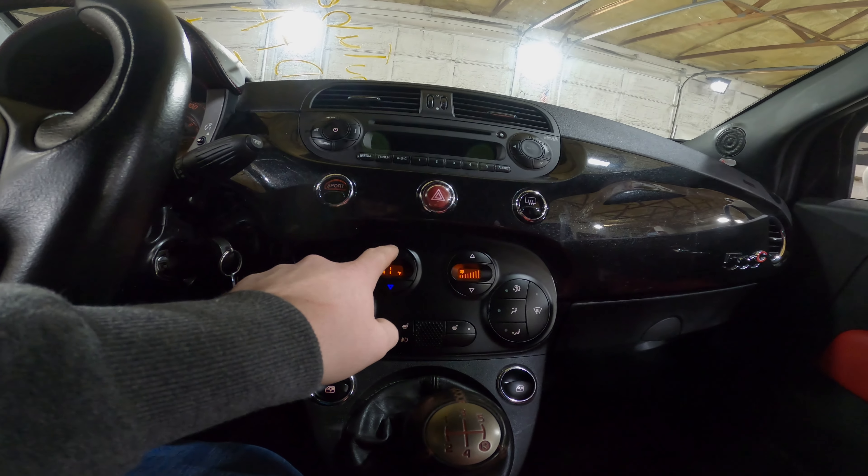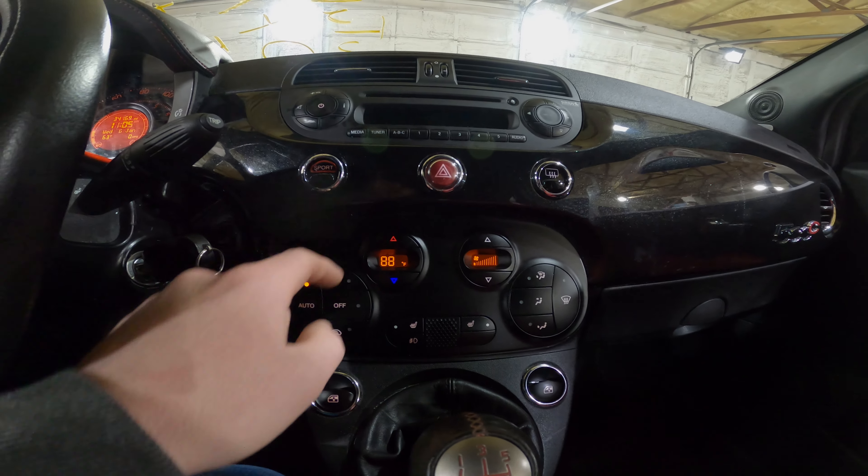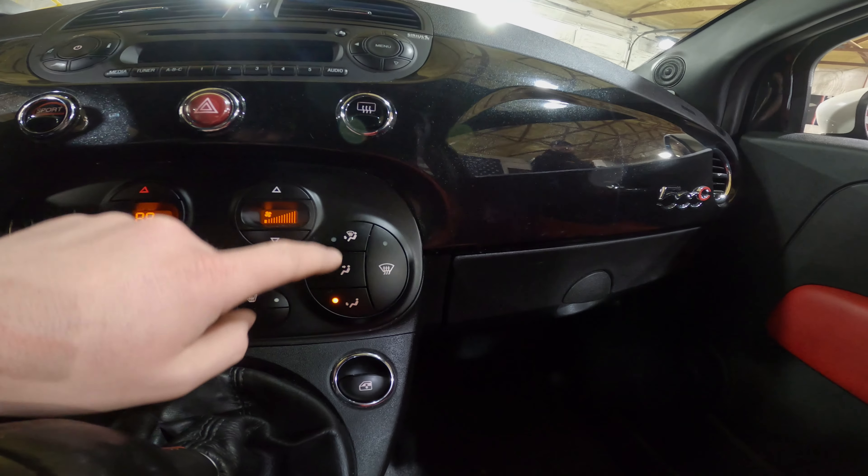Let's get that climate control assembly — test it out. See if we can get that magic 88 number. It's a good car — it doesn't skip it. 88. We've got good pixels all the way around. All the buttons work.